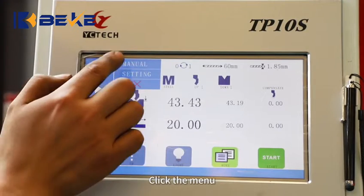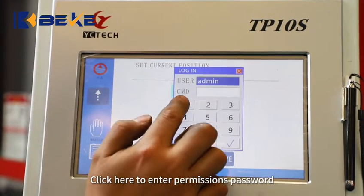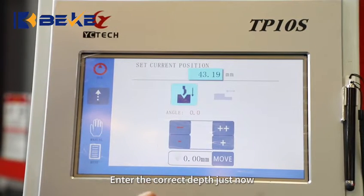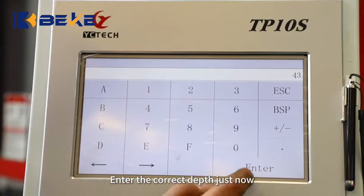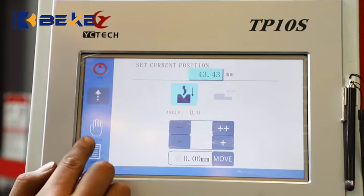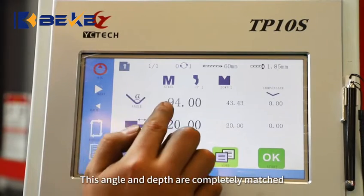Click the menu, then click here to enter the permission password. Enter the correct depth value just recorded. This angle and depth are now completely matched.